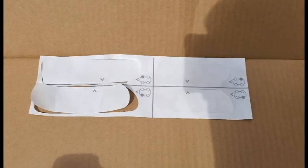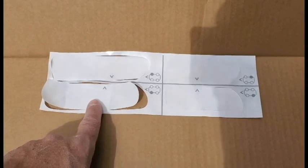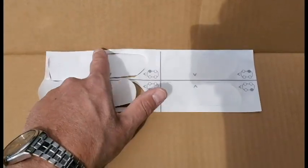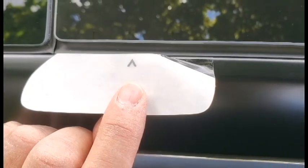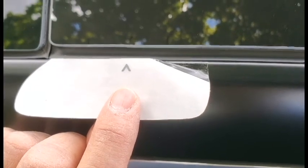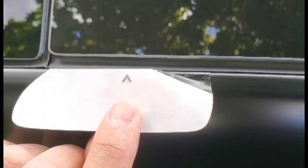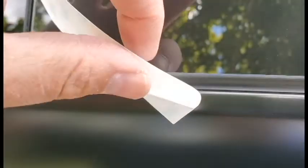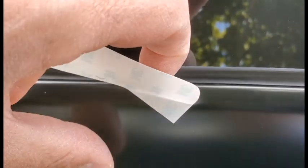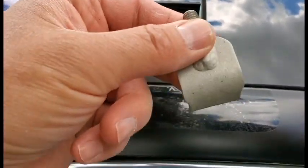The next step is to apply these protective films. This one goes on the front driver's side, and then the rear front passenger and rear. The easiest way to apply these stickers is to undo one corner and then simply unfold the rest, pressing as you're taking off the film backing.